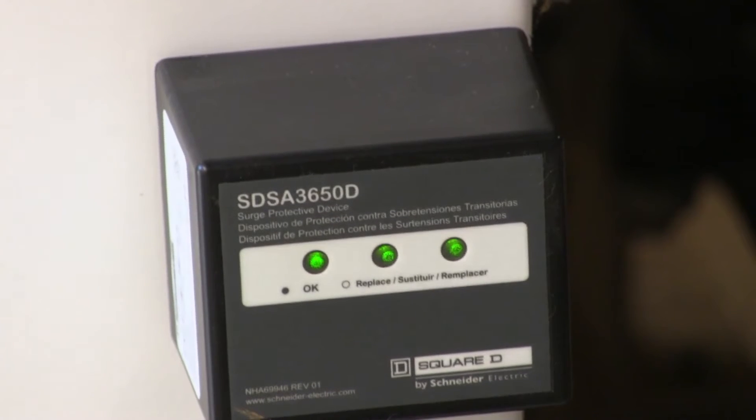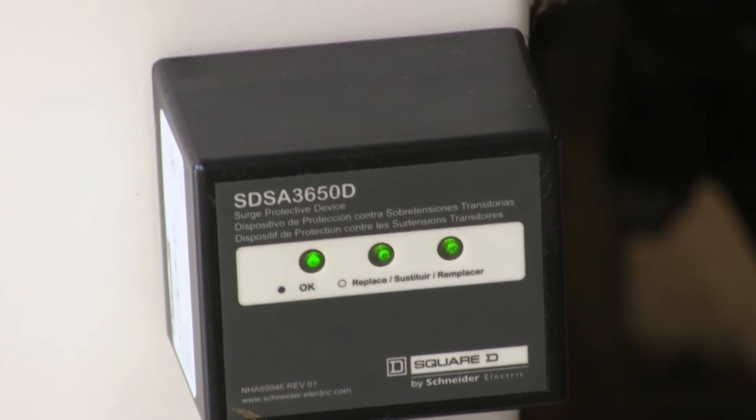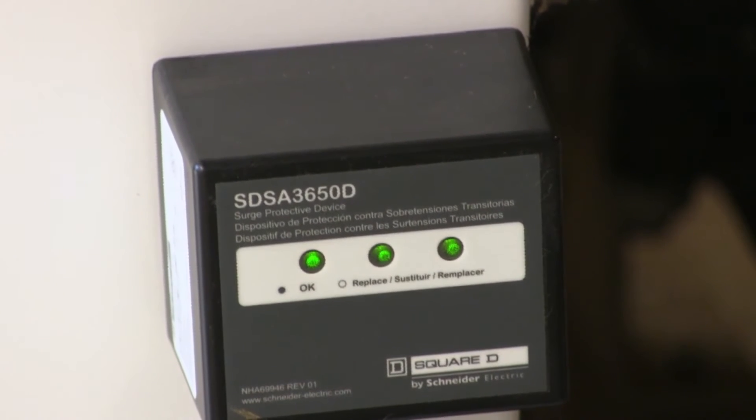What you're looking at here is your surge protection for the pump station itself. You'll notice there are three lights on there. If you go by it and you see that one of those lights is out, give us a call — it needs to be replaced, because at that point you're no longer protecting the system to its full extent.